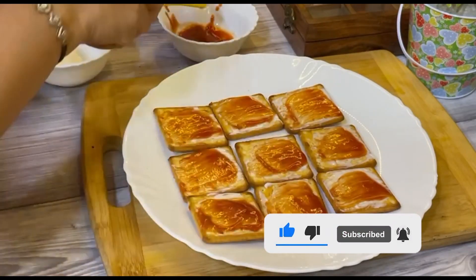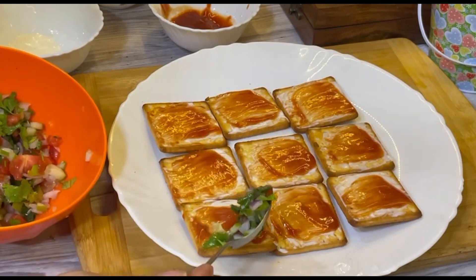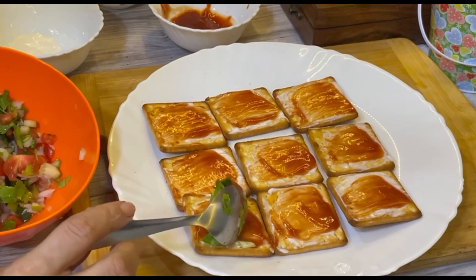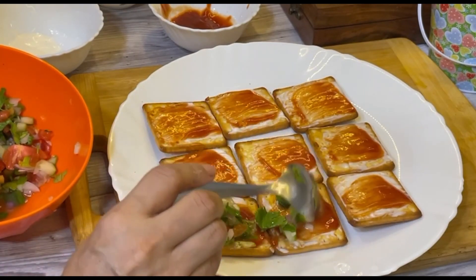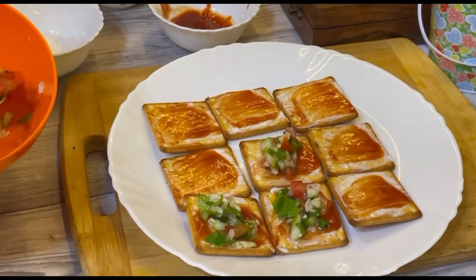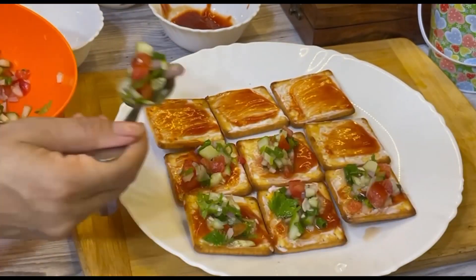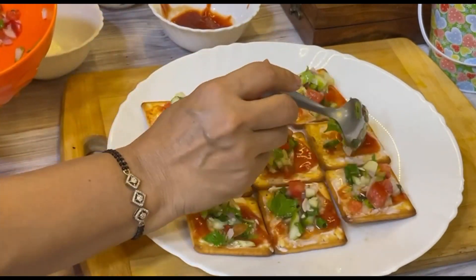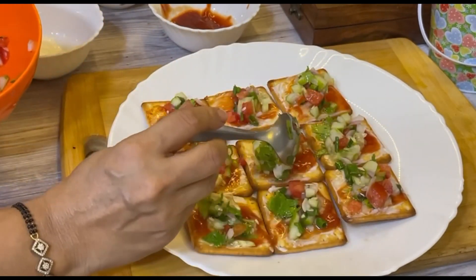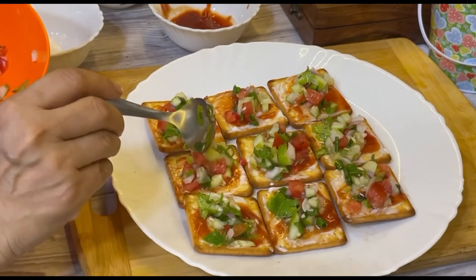I will put the salad in the fridge. You can put it in the fridge, and if you want to eat, you can eat something tasty.